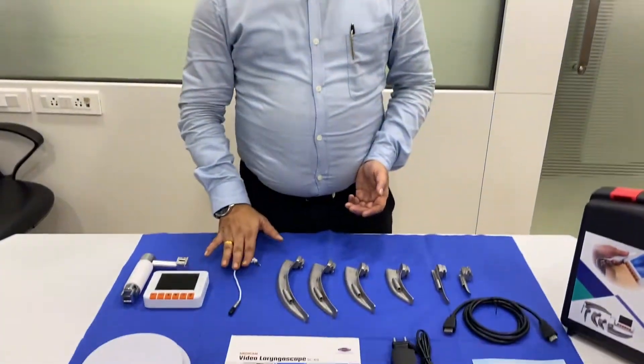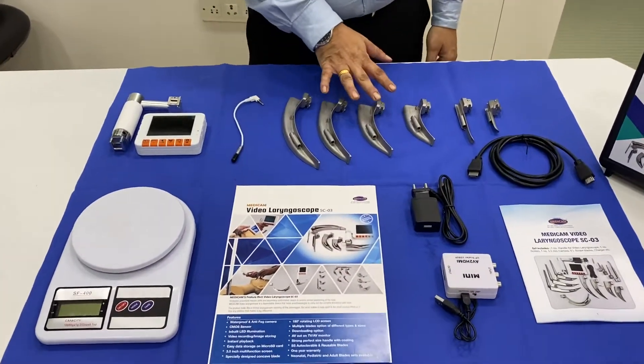It consists of 4 major parts: the screen, handle, camera, charger, and the blades.